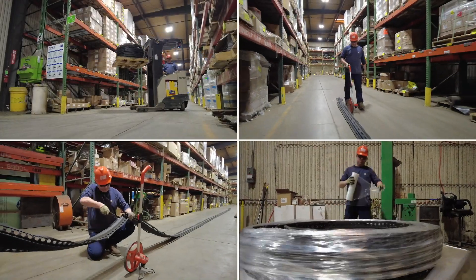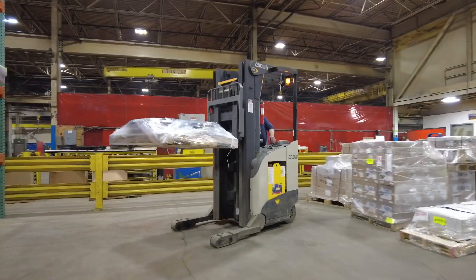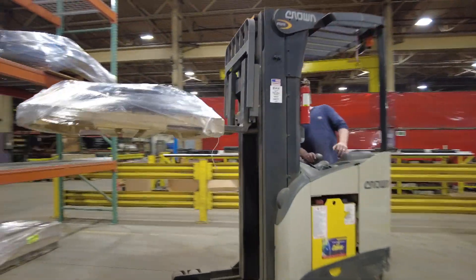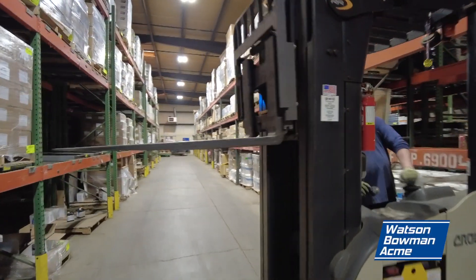Today, we're going to demonstrate how to take down, measure, cut, wrap, and store our seal products. Seal Cutting, brought to you by Watson Bowman Acme.